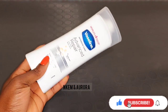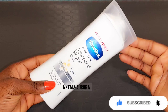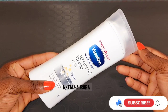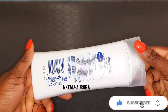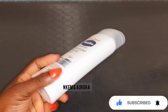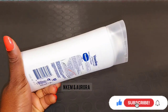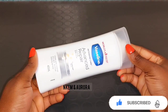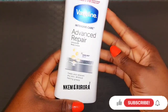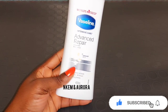This lotion is very good for repairing and moisturizing your skin, especially if you have very dry skin. It's not just a regular Vaseline — it's a body lotion that softens and leaves your skin glowing. The Vaseline Intensive Care Advanced protects the layer of your skin, locks in moisture, and helps heal very dry skin in just five days, leaving your skin smoother and softer.